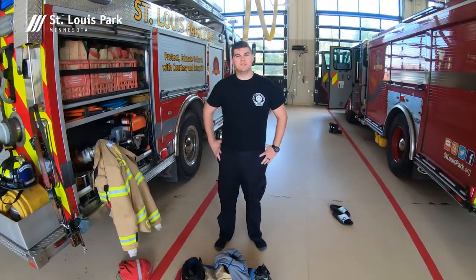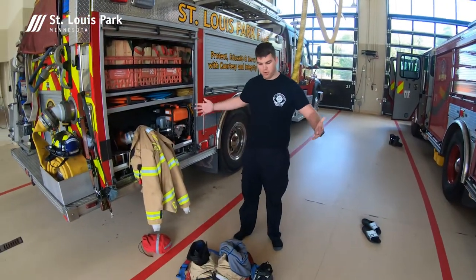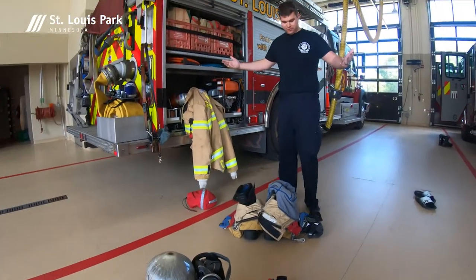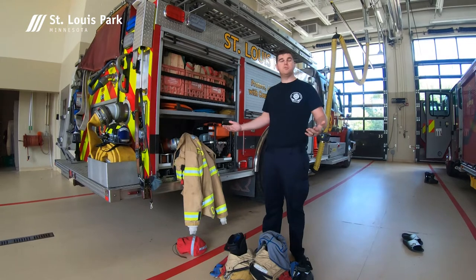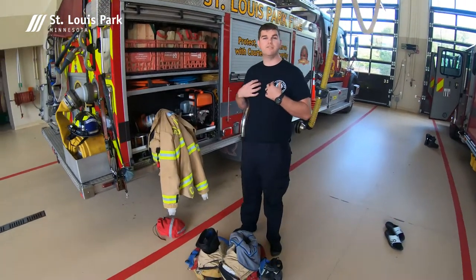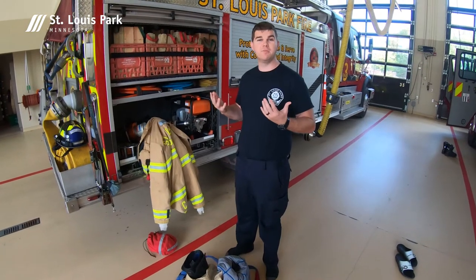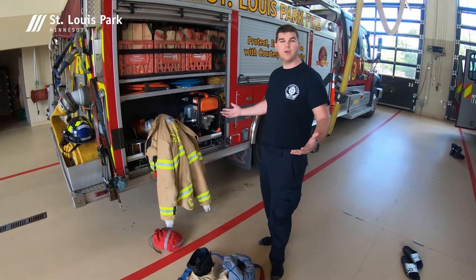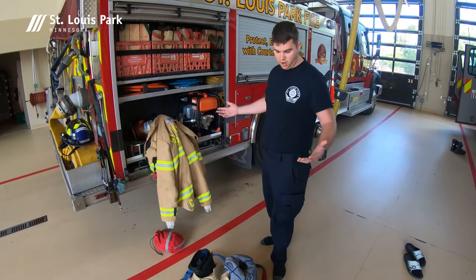Hello, I'm firefighter Chris Kellogg from the St. Louis Park Fire Department. Today we're going to be going over what our gear does and how we're going to put it on. First things first, when we put on this gear, we're wearing it to protect us from heat and steam when we go into a fire environment, not necessarily for the flames themselves. We keep our gear staged on the truck so that we can get dressed out quickly and get out to the scene.